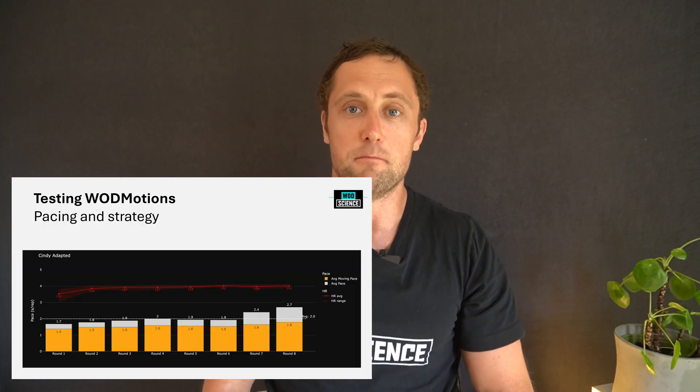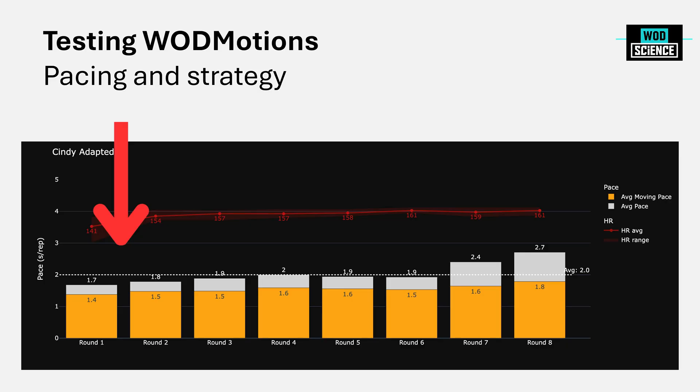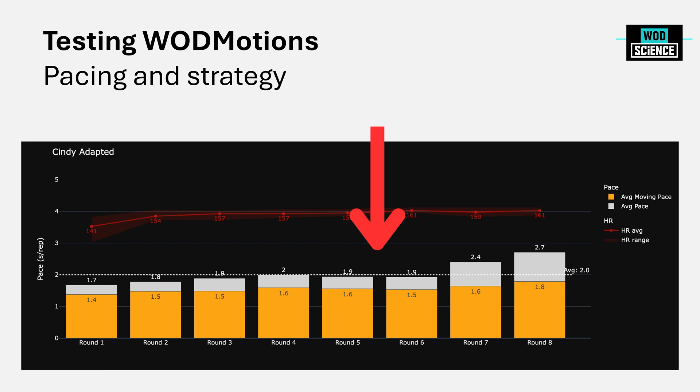Here you see the moving time per rep per round. At the beginning I was moving at 1.4 seconds per rep across all reps — ring rows, push-ups, and air squats combined. This slowed down gradually throughout the rounds, and then dramatically at the end because I missed the air squats and spent more time on push-ups, which is a slower movement. You can do this with all automatically tracked movements and very nicely see how your moving time progresses through the rounds — are you getting slower, where are you slowing down, on small movements or larger range-of-motion movements?